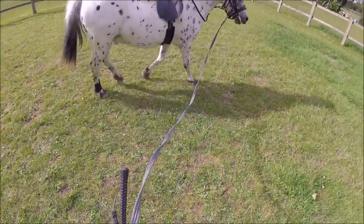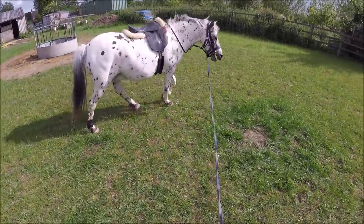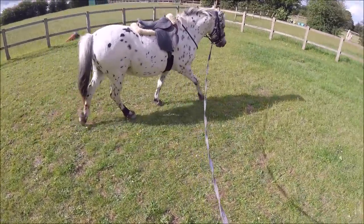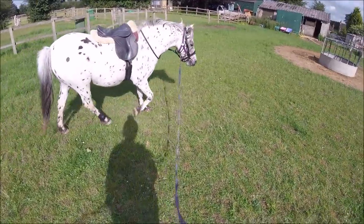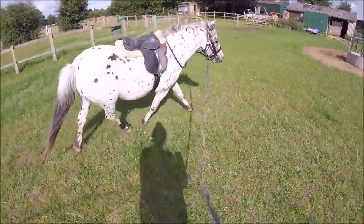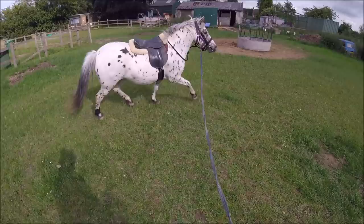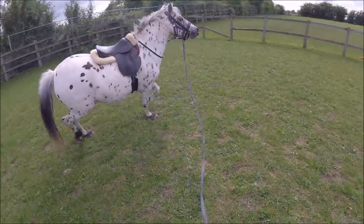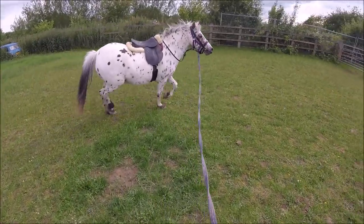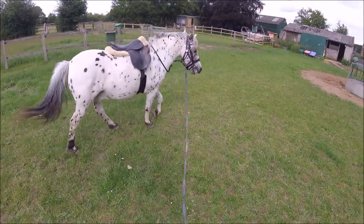We might let the lunge out a little bit more and see what he likes. See — he's taking that length nicely. Walk on — that was a nice response. Just a little tap on the ground with the whip there because he wasn't responding as quickly as I wanted him to. Good boy, Apollo.